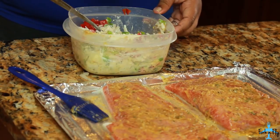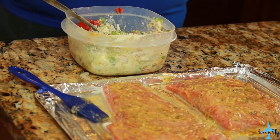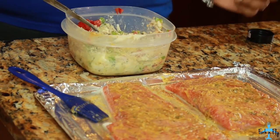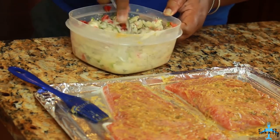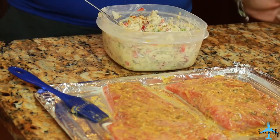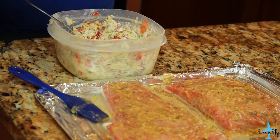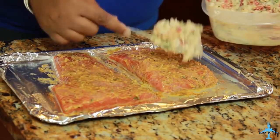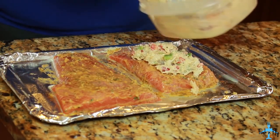To this, also add some pepper, black pepper, onion powder, garlic powder, and some parsley. I like to take off the top because sprinkling it through the hole will take forever, but just be careful. If you like your things spicy, add a little bit of hot sauce. Now just add your crab and shrimp mixture on top of your salmon.